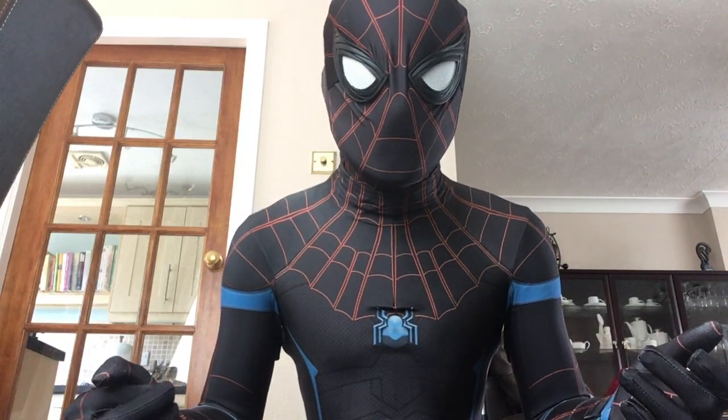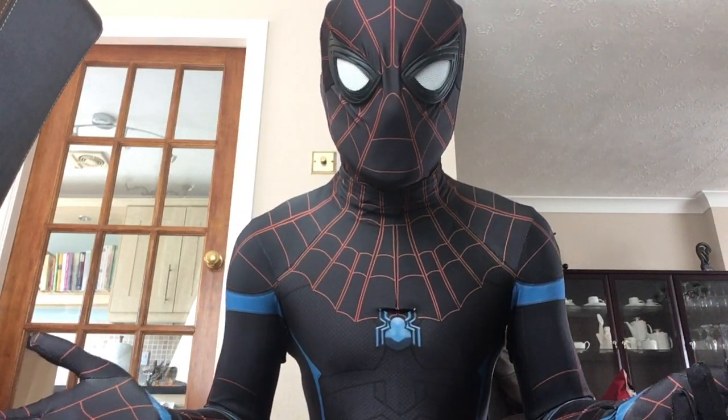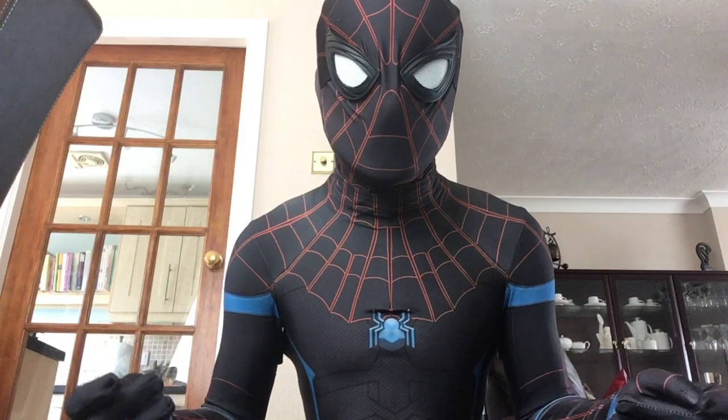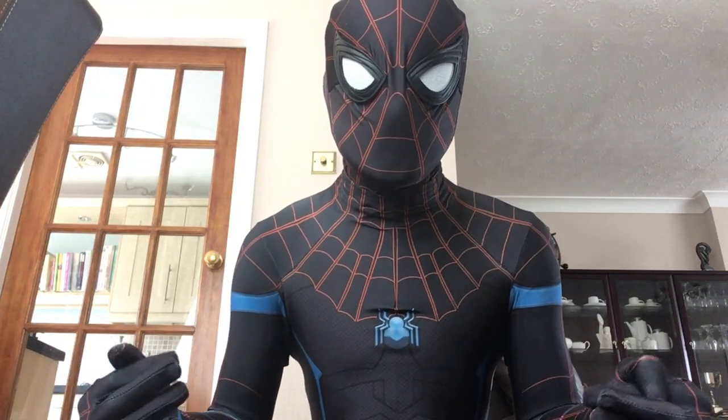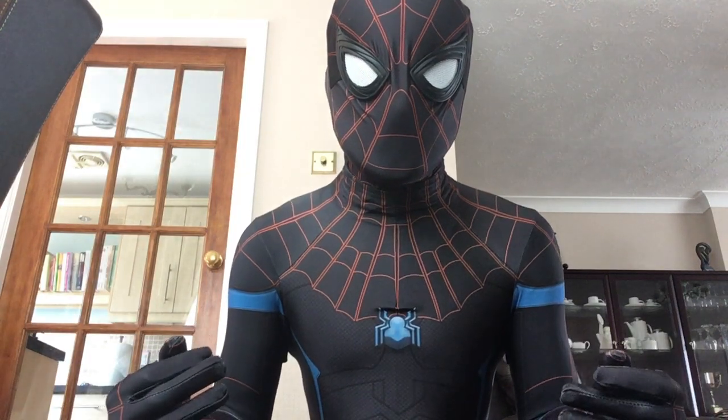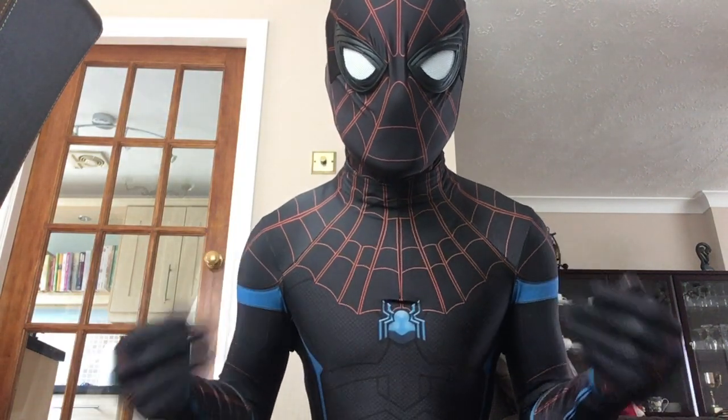There are quite a few different homecoming variants, and it was suggested that the Secret War suit would make a great one. That idea came about back in December, and it's finally been designed, printed, and sewn up.